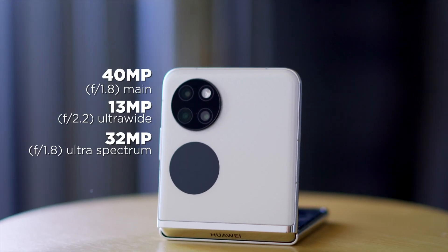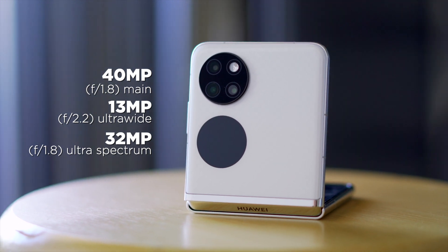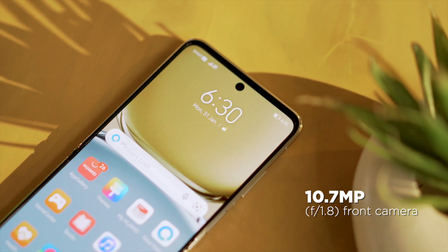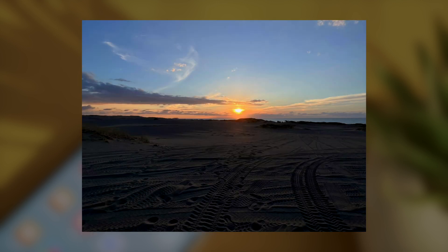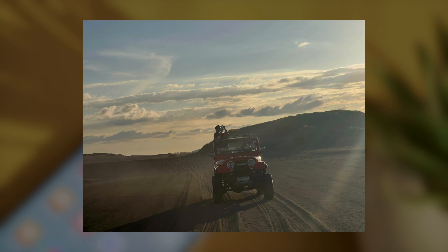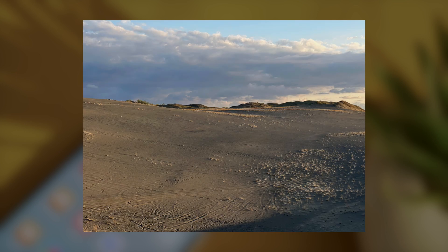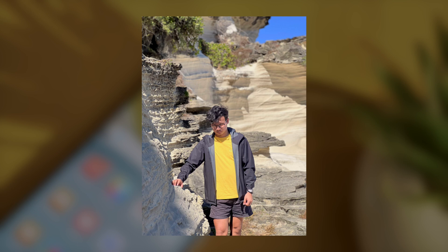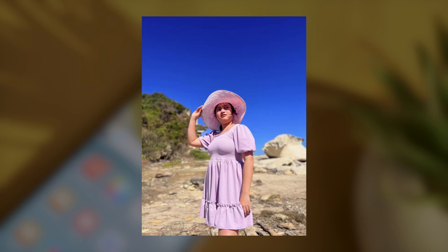Checking the camera, we're looking at a triple camera setup consisting of a 40MP primary, 13MP ultrawide, and a 32MP ultra-spectrum camera. For selfies, there's a 10.7MP front camera. Shots from the 40MP camera will not disappoint and produce nice images in good lighting. It's quick to focus even with moving subjects — images are sharp, colors are punchy but still accurate. HDR is implemented nicely and only when the scene requires it. Portrait photos are also good, although there are times you'll see jagged edges especially in the hair area, which is a common limitation of artificially blurred backgrounds.